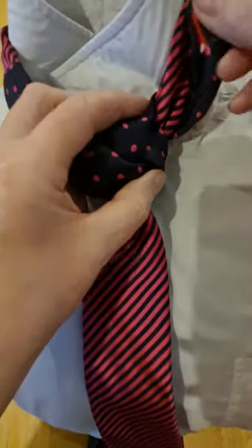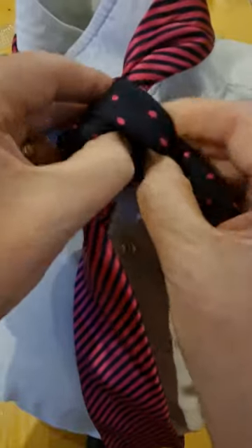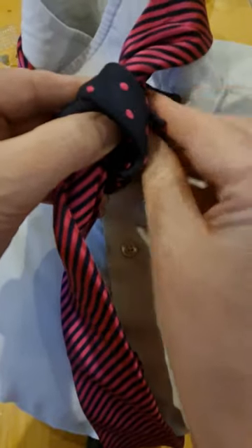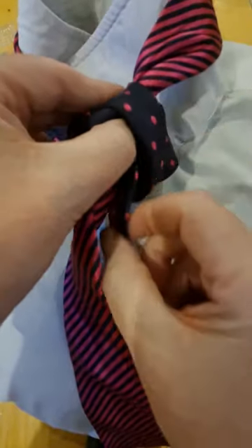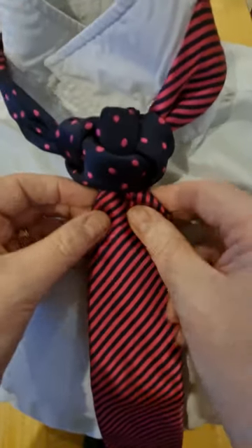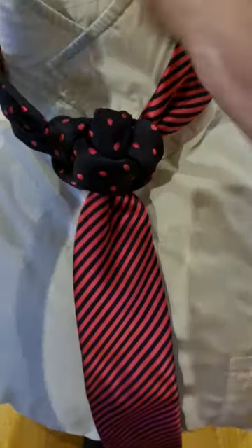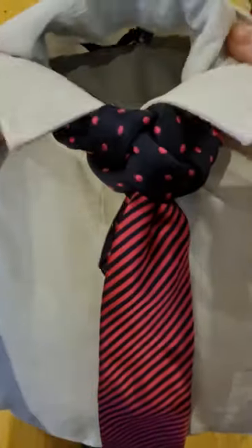Now you can either take it up there if you want to, or come back through the back loop. You can hold it in place. If you've got a fairly long bit and the tie covers it up, fantastic. If you've got quite a long bit, you can tuck it underneath your shirt. So if we bring our collar down.